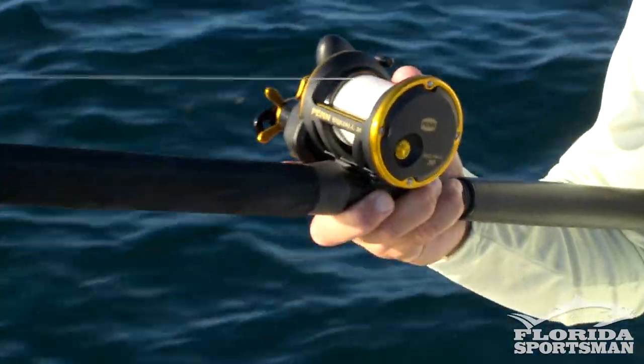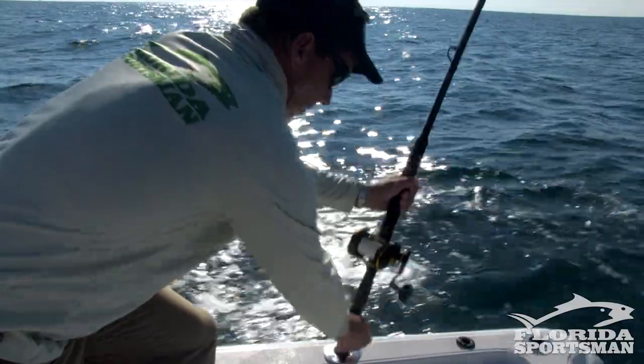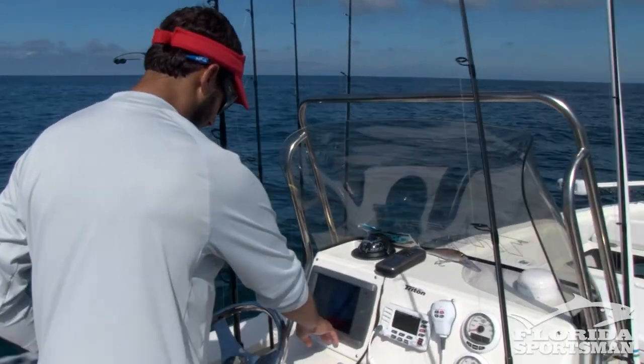Another trick you can use is braided line. A thinner diameter line is going to allow that plug to go down deeper. But a lot of these plugs have no problem getting down to 40, 50 feet of water where you can target those grouper.